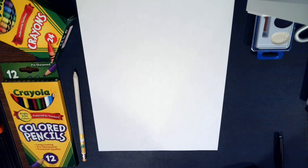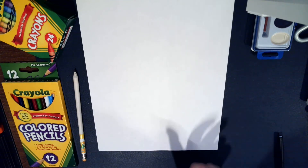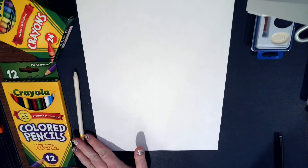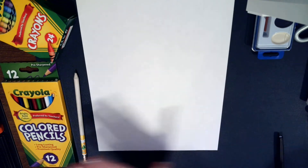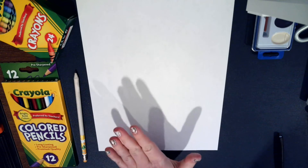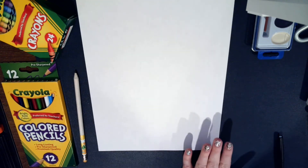Thank you for joining me today to learn how to draw Rudolph. This is one of my favorite directed draws to do in the classroom — I learned it as a sub and it's a lot of fun. You're going to need a pencil, crayons, and colored pencils. If you have watercolors, I'll show you what you could do with that as well — it adds a little flair — but definitely crayons for sure.